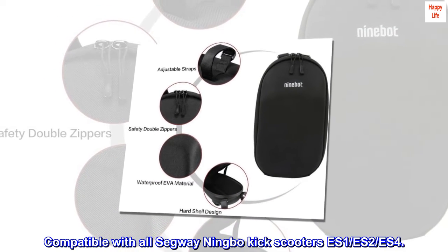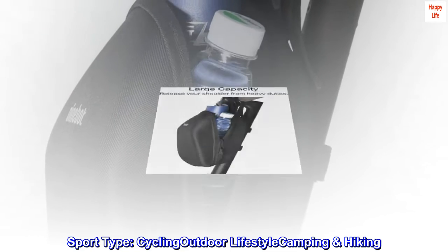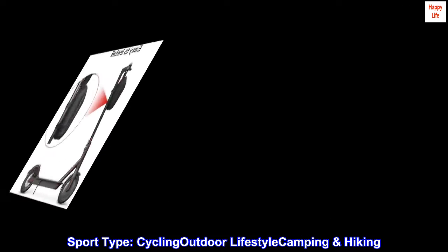Compatible with all Segway Ningbo Kick Scooters: ES1, S2, and S4. Sport type: Cycling, Outdoor Lifestyle, Camping, and Hiking.